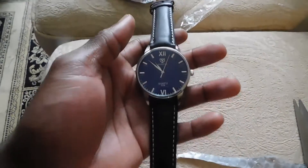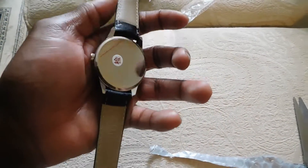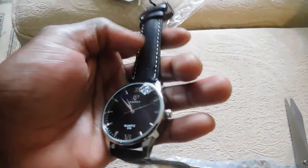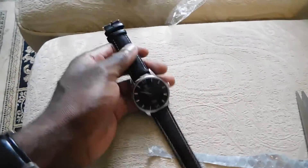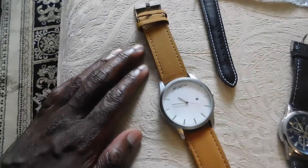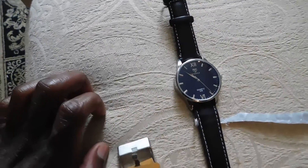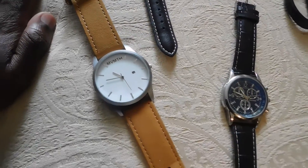It looks pretty good guys, but it does have leather straps — made in China I guess — so we'll see how long these straps last. All my watches so far are still telling time: the Geneva one's still going, the Movement one's still going, the Hannah Martin one's still going. They're all kind of in the same realm, you know what I mean, they all look similar because it's my style.